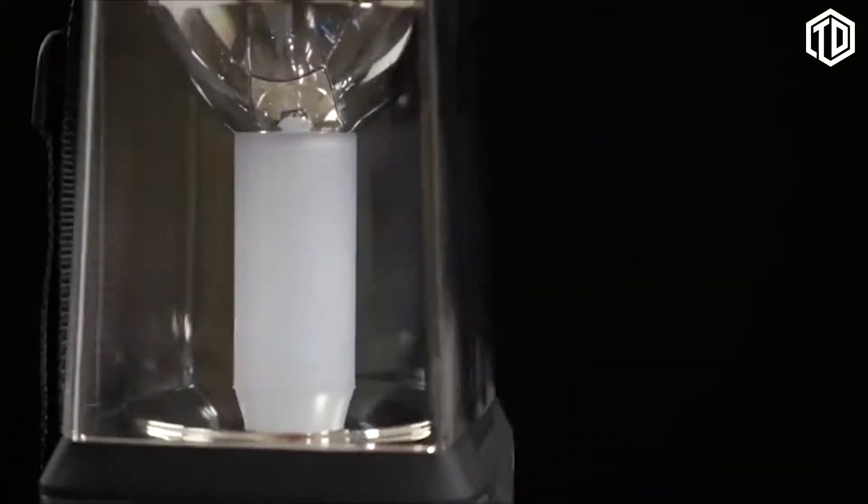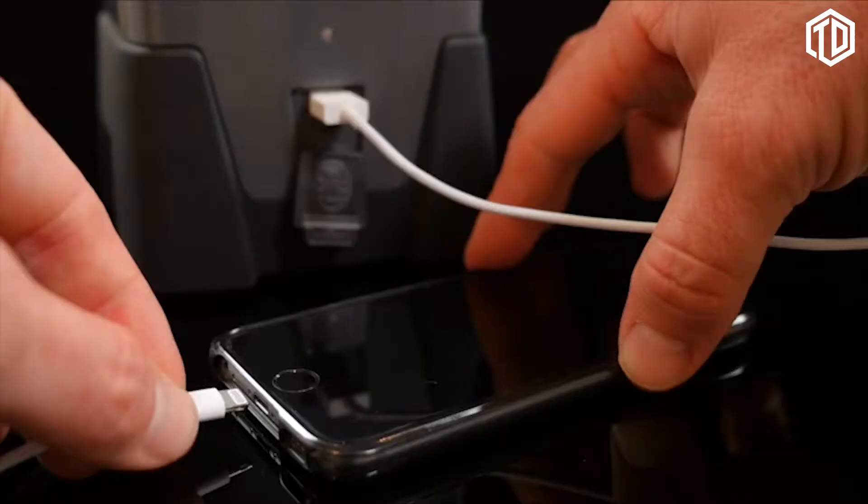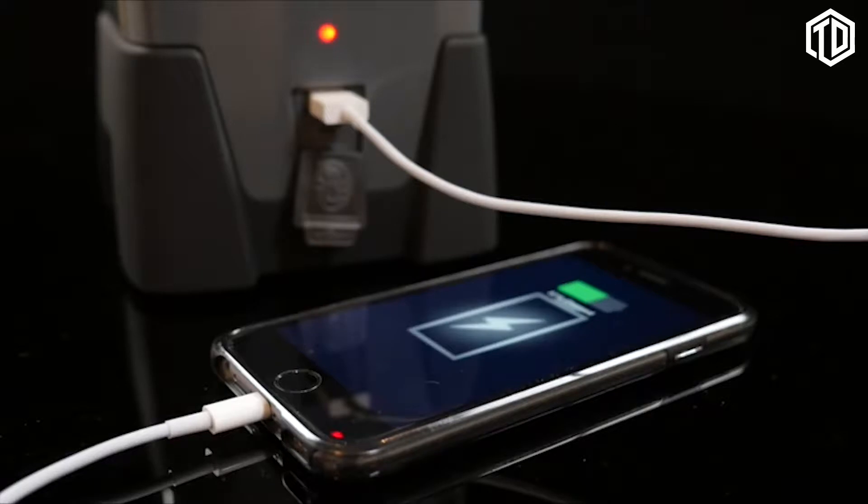The new technology means these lights will throw light further. They're also a lot lighter than standard battery models. This versatile range even enables charging of external devices via the USB port.